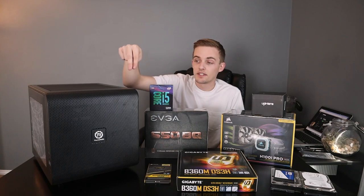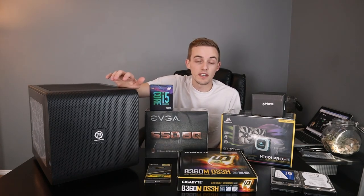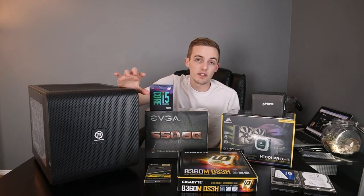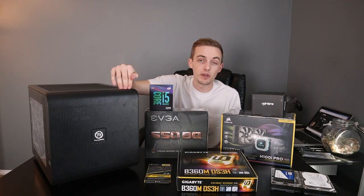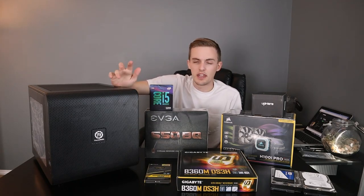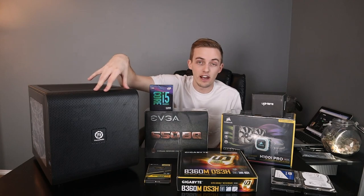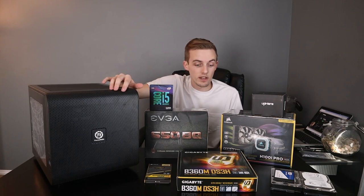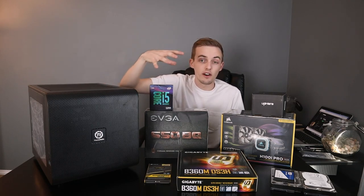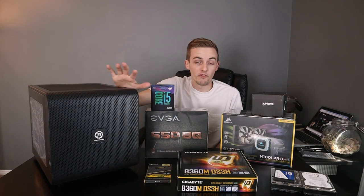So I got rid of that, sold it, and invested my money into this stuff you see here. We'll go through what all this is, why I chose these particular parts, and if you're looking for something that's really budget-conscious, this is a really good way to do it. You may not prefer the cube case like I do, but this case was $49 or $59, so it's really affordable. If you're looking at possibly getting a new gaming or editing rig, this video will cover what I chose and why, and what you can expect in terms of cost versus performance.